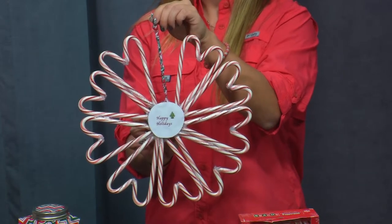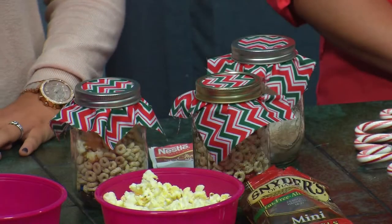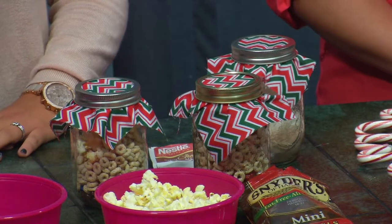I had a regular wreath last year and it was just so messy — I had to vacuum it almost every day. So this is perfect. I'm so excited to use it this year.